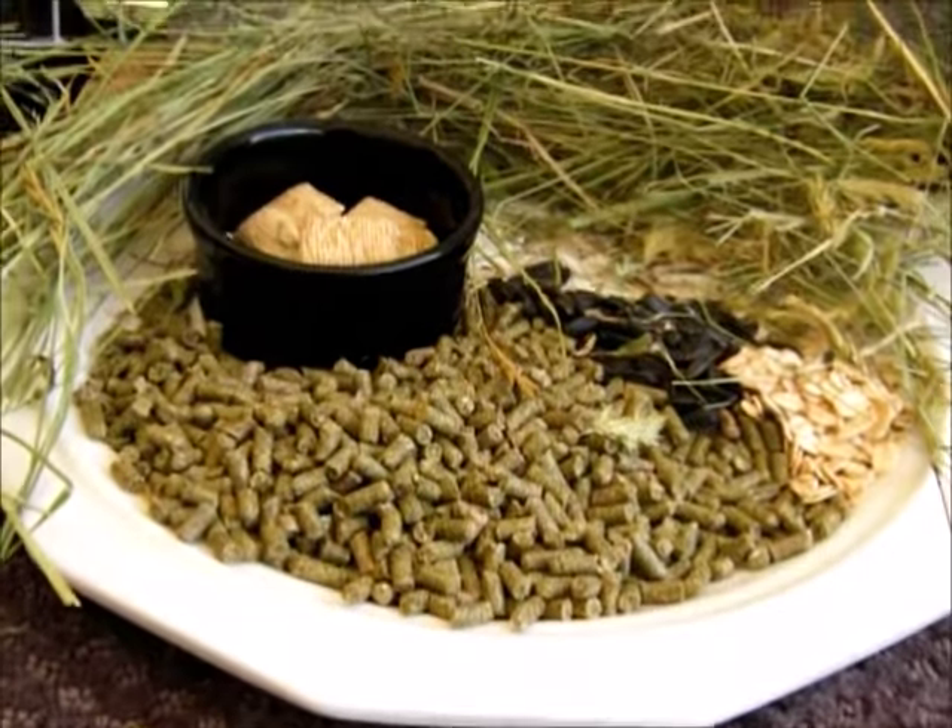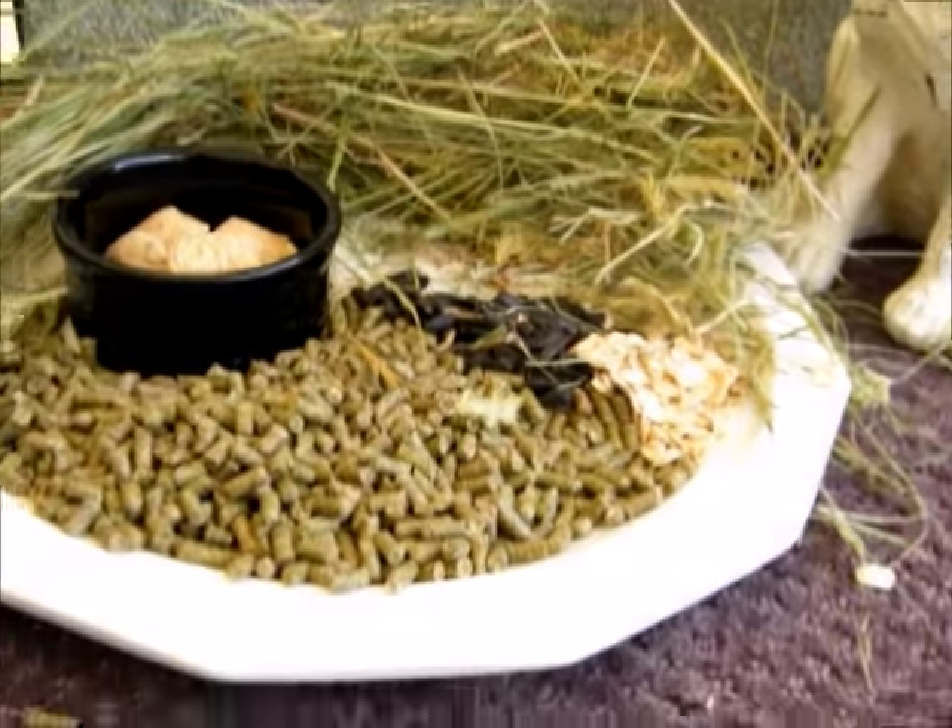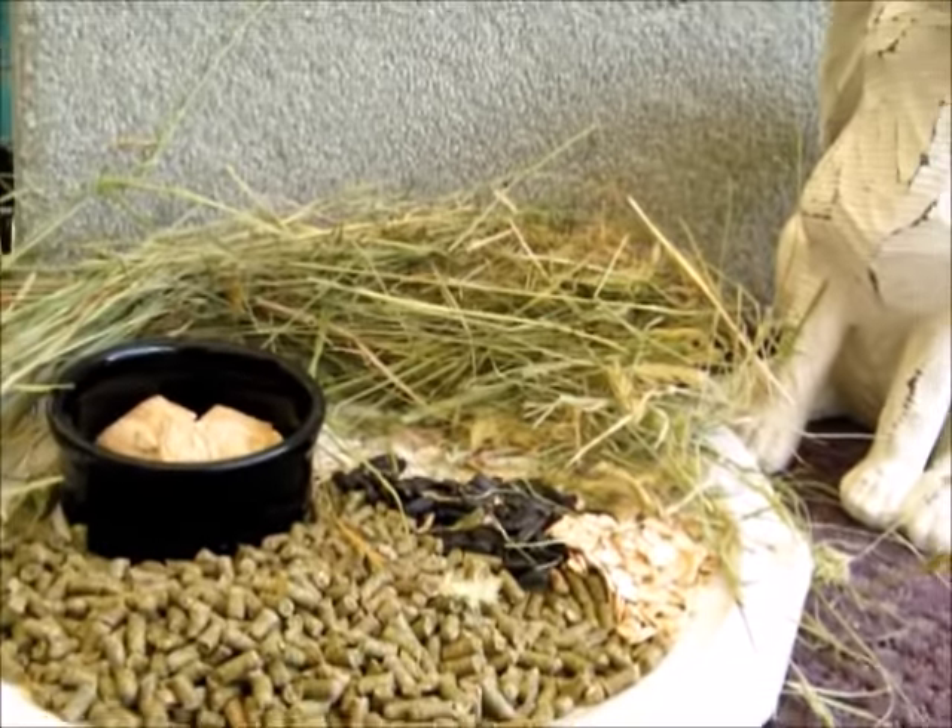That's also why I like to use shredded wheat as a treat — if I have a bunny I'm suspicious may not be feeling well and I offer them one and they don't take it, I know I'm in trouble. Because typically this is like crack for bunnies. If I can at least get them to nibble on it, I know they're going to be okay. That's the basic diet.